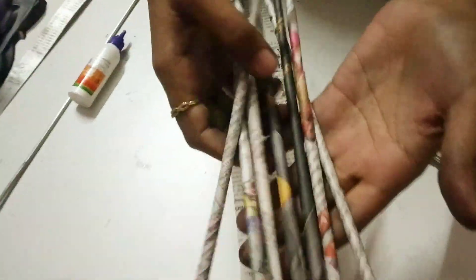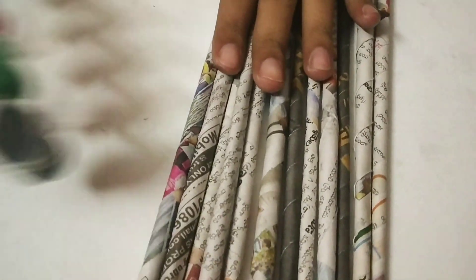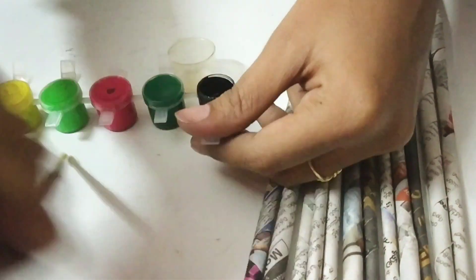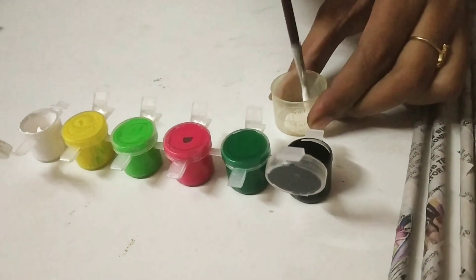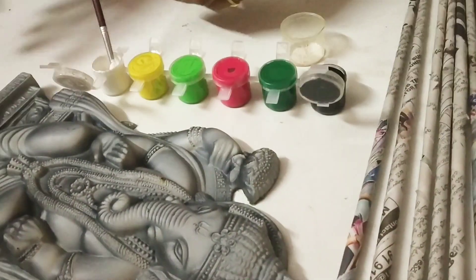There are a lot of paper rolls now. It is hard work to make all these rolls, but it is worth it. Next is the grey color — I used to use a color frame. You can use the grey color, but you can also use white color depending on your preference.